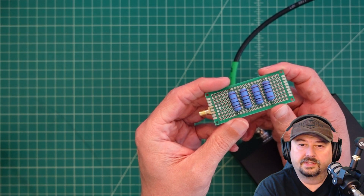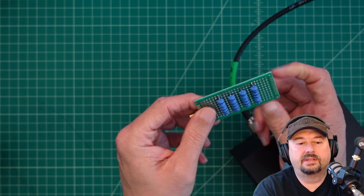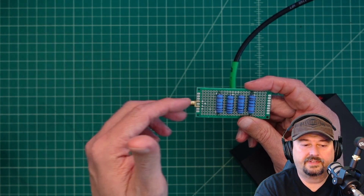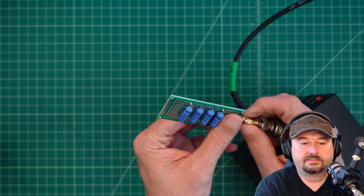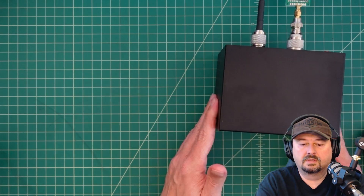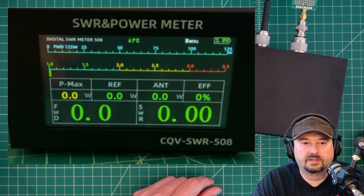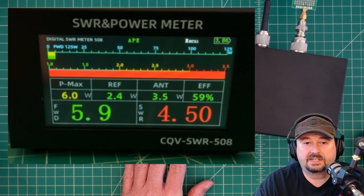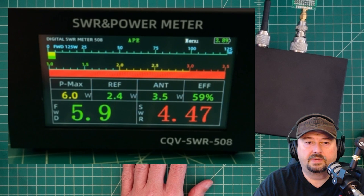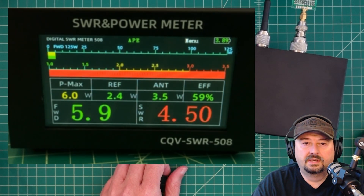Here's a little dummy load I made with resistors in parallel — each one is 1,000 ohms, so we should be getting around 250 ohms, which would be about a 5:1 SWR. I turned the radio down to 5 watts because the resistors are rated 3 watts each. Keying up, you can hear the audible SWR alert. We're actually getting around 4.5:1 — pretty much what we expected. Forward power shows 6 watts, reflected is 2.4 watts, giving roughly 59% antenna efficiency.